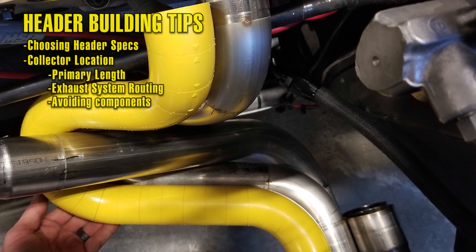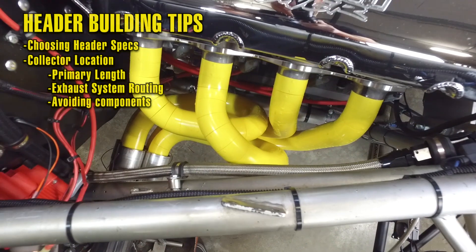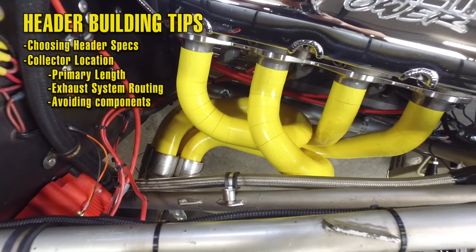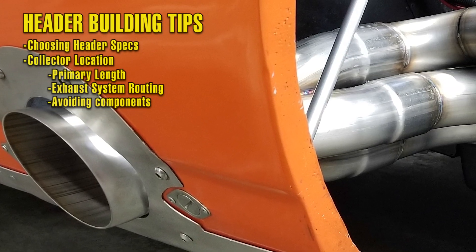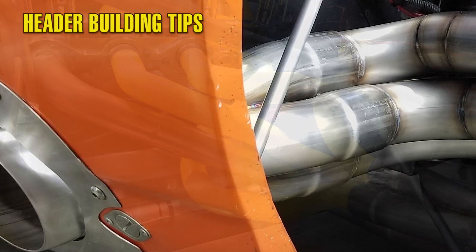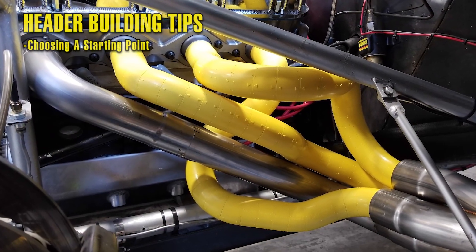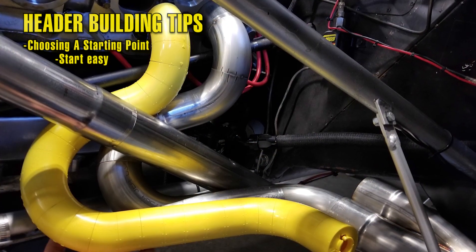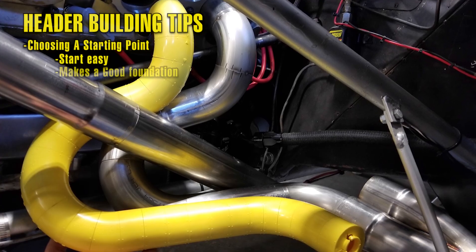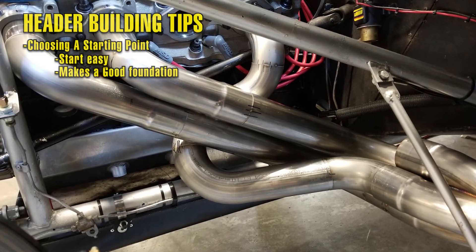Depending on what side of the car you're building the headers on, you may have steering, oil filters, the starter, and other vital wiring components that can easily be melted if the collector is mounted too close. One popular question when it comes to header building is how do you know which primary tube to start with? The rule of thumb I use is I start with the easiest tube to build — usually the one that has the least amount of bends in it. I find if you start there, it gives you a good foundation for which to build the rest of your tubes around.